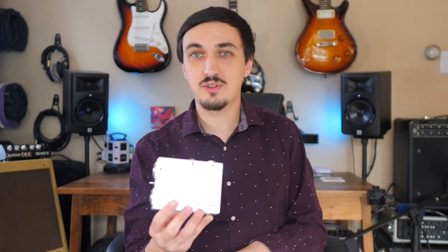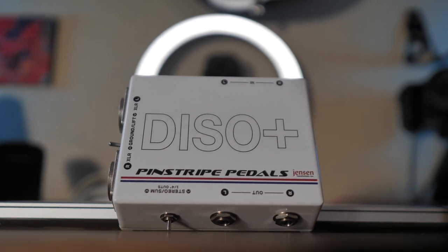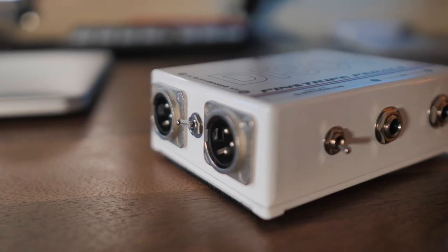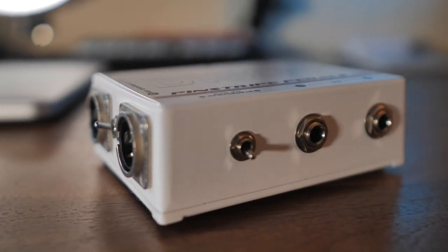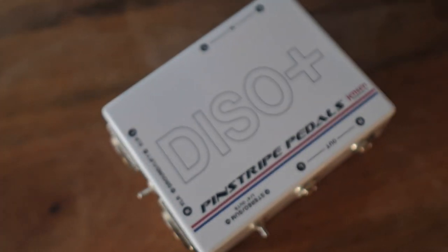This video is part of a series where I'm building a full pedal board around the HX Stomp. If you've been following the series, you would have seen the direct box I decided upon — this is the Pinstripe Pedals DISO+, which stands for Dual Isolation. And technically, it's better defined as a line isolator and not a direct box. We'll get into that in a second — where the difference lies and why a line isolator is actually what you want.